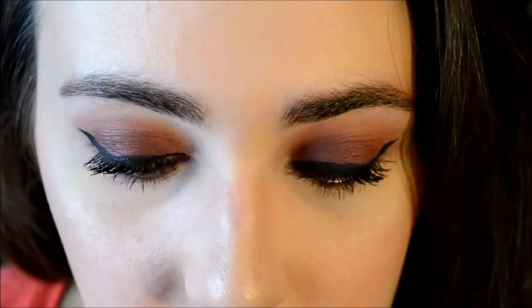That's the finished look! I hope you guys enjoyed it. Make sure to tag me in any pictures if you recreate this look, give it a big thumbs up if you liked it, subscribe, and I will talk to you next Saturday. Bye bye!